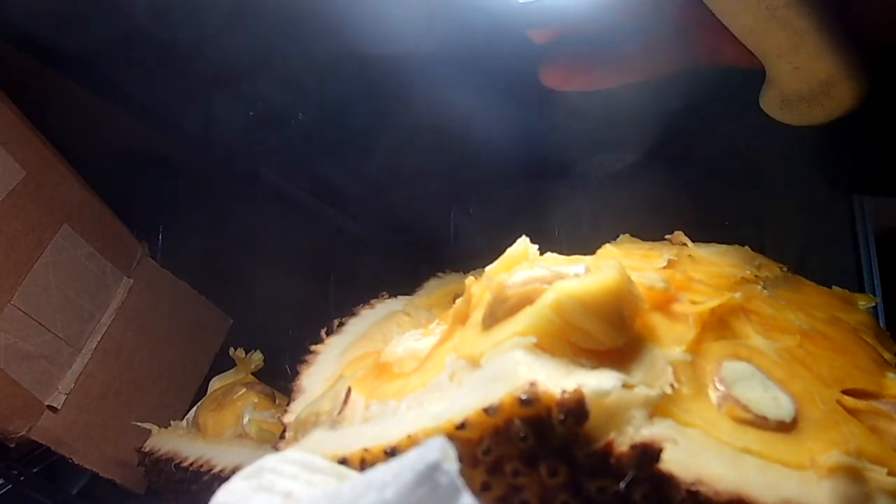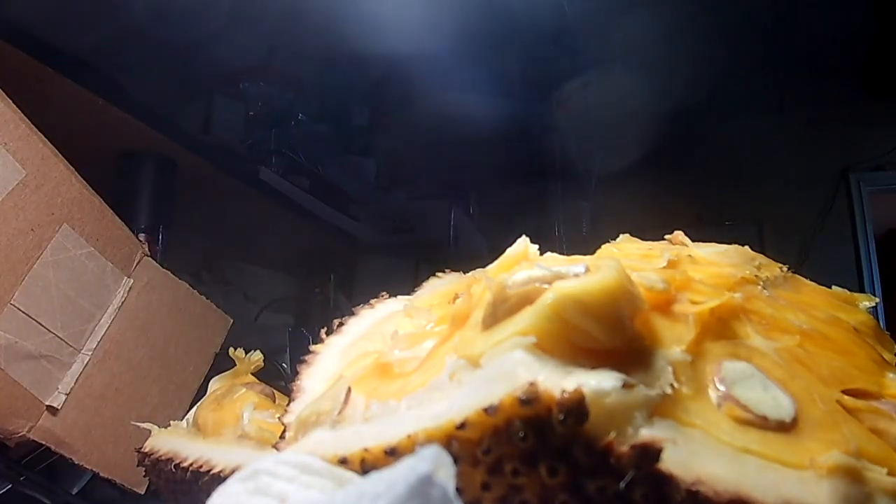Now to finish this sauce, two things: one will be some chicken stock, or if you want to make this an all-vegetable dish, you could use vegetable stock. Remember, we're making a puffy sauce, so we'll hold that in.